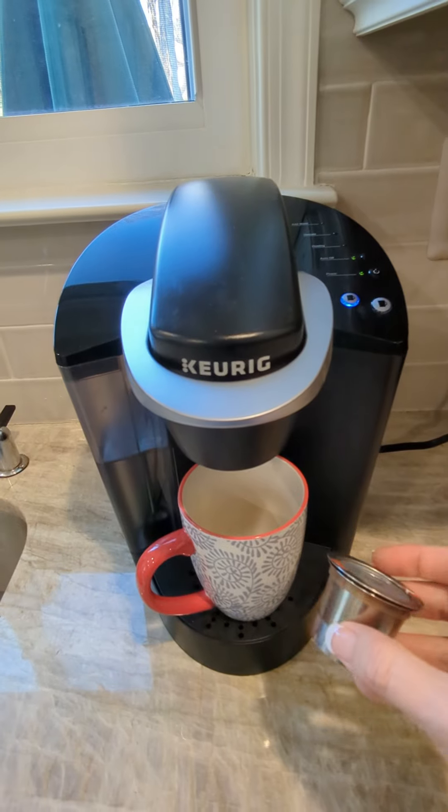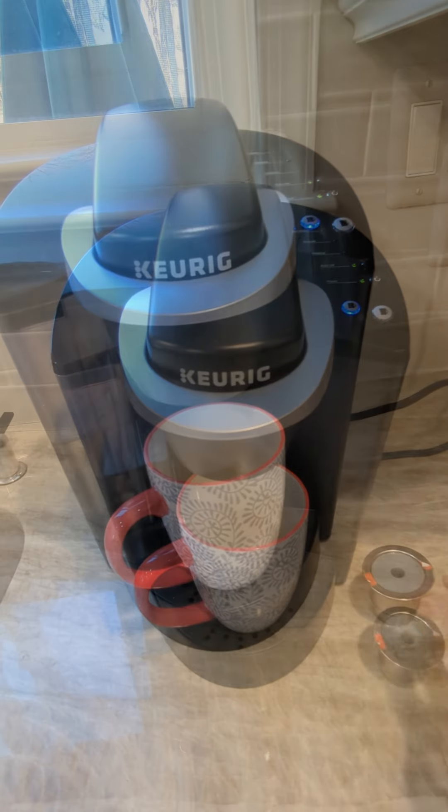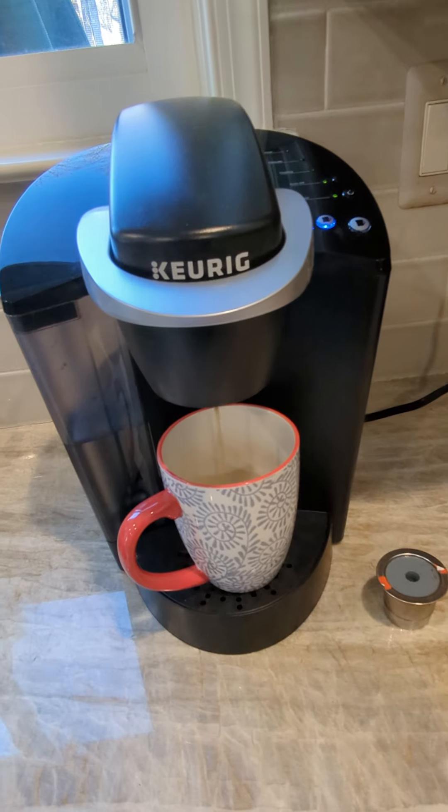Instead of the K cups, you can use this — it comes with it — and add your own coffee, which I do quite often. This is a great setup.